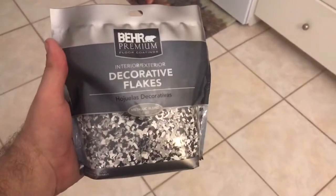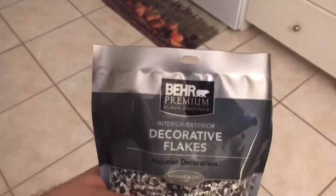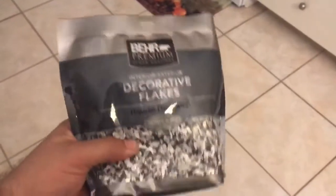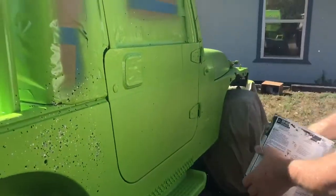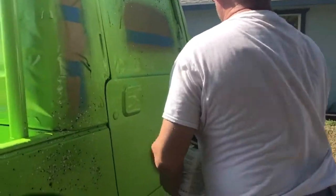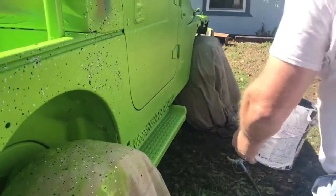For the paint chips we're going to use on the paint itself, we're using Bare Premium Floor Coating direct decorative chips or flakes. We're going to throw these on the paint and everything's going to look so cool. Here we go!